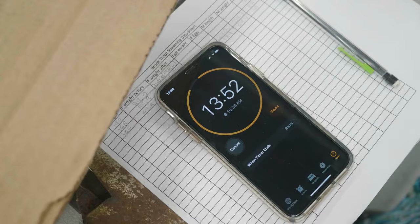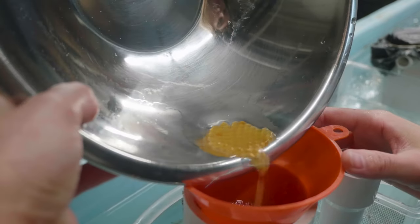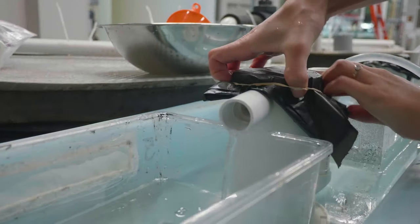We let that sit for another 15 minutes. At the end we count the eggs and we add them to a jar where they will incubate for the next month.